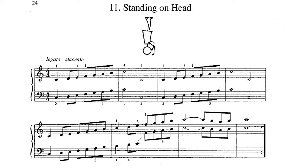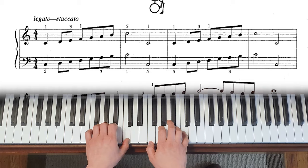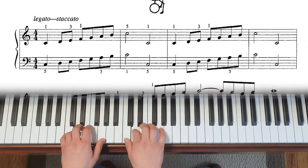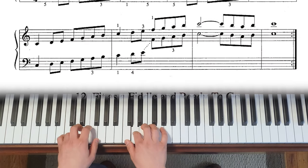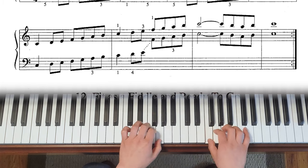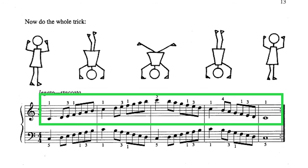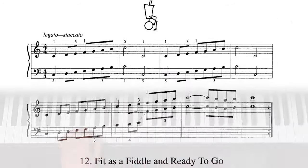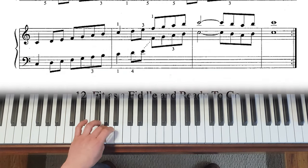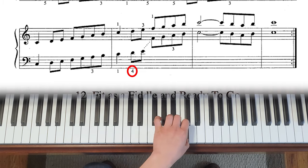Group 4 number 11 is a two-octave C major scale. You've already played the right-hand two-octave scale in Group 2 number 11, so the left hand is the only new thing here. When you play the second octave in the left hand, you're going to use all fingers, and then switch to number four so you can carry on to the next octave.